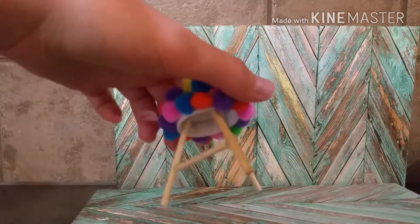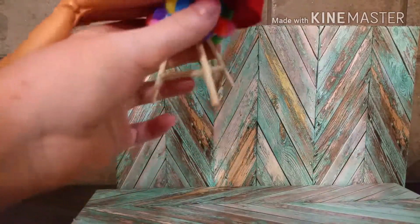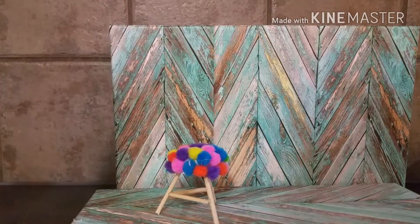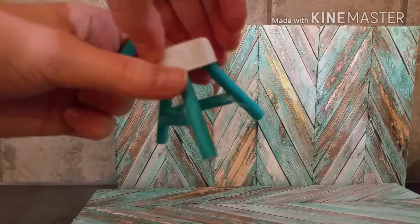And then I'm going to glue some supports like that. I did use a marker to draw where I wanted my legs. And now the doll can sit on it — super cute. I love this little pom pom chair, it's super comfy and colorful. So I did make another one with another bottle cap.